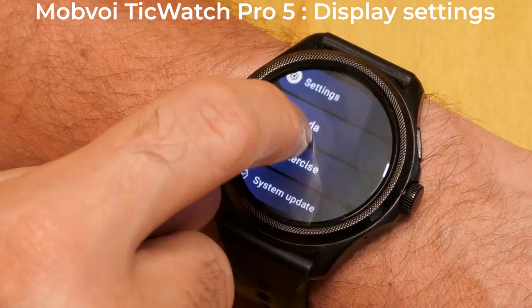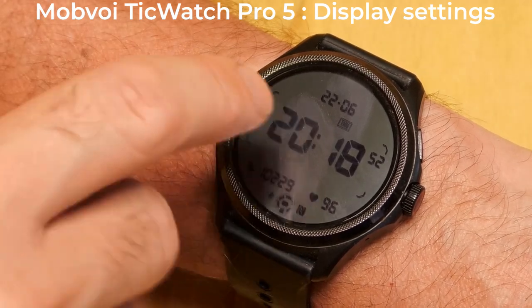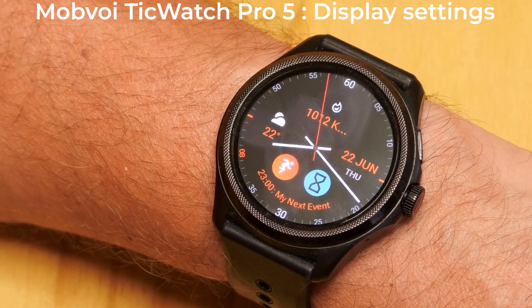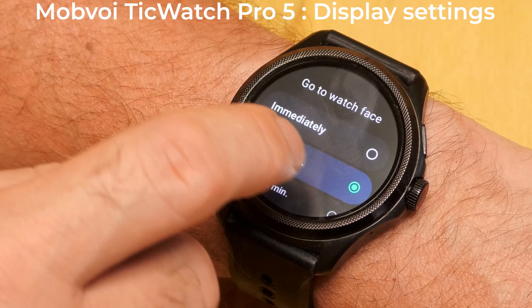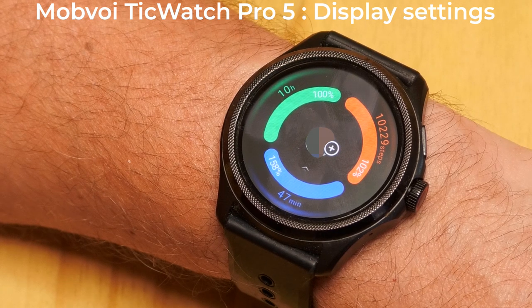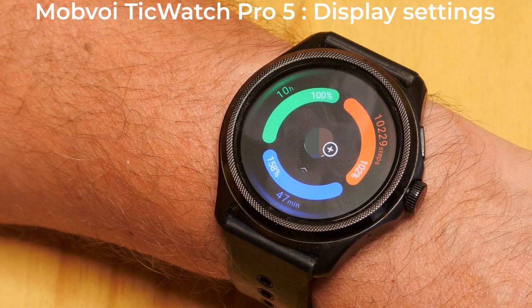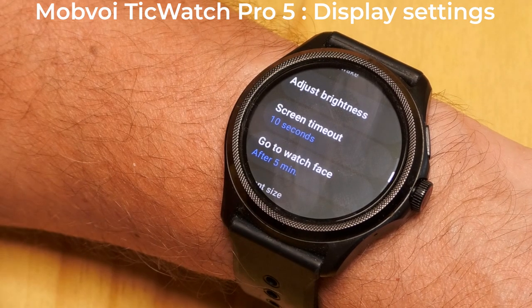To see what GoToWatchFace does, change this to Immediately. When the screen timeout kicks in and the AMOLED screen switches off, if you immediately tap the screen, the watch displays the watch face, because GoToWatchFace is set to Immediately. If you change GoToWatchFace to After One Minute and select the Tick Health app, this time when you immediately tap the screen, the Tick Health app is displayed. So with a setting of one minute, if you wake the screen within one minute of the AMOLED screen switching off, you will be returned to the app. Personally, I find I want the app I'm currently looking at to stay on the display as long as possible, so I set this to After Five Minutes.